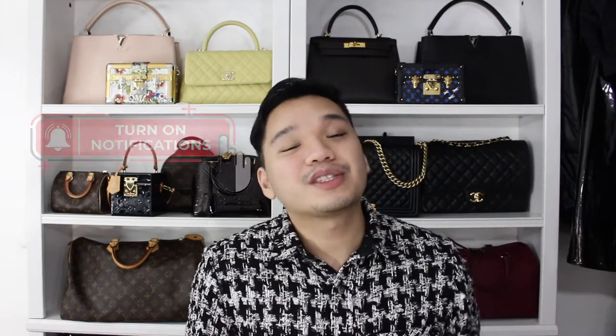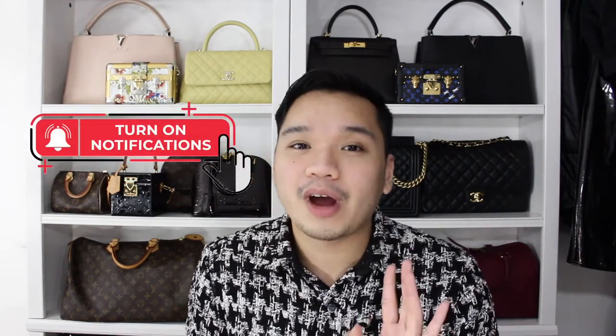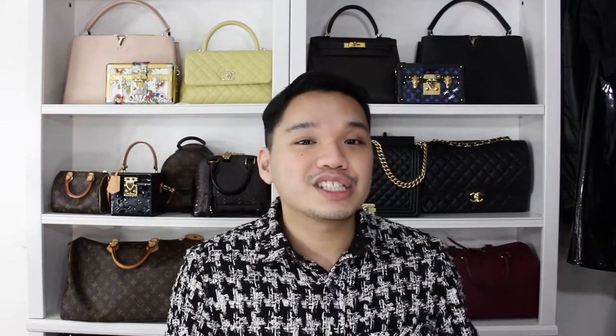If you're new to this channel, hi my name is Derek. I do all things luxury related here, so if you like that kind of stuff definitely subscribe and press the notification button to be notified whenever I post a video. Also press the like button because it definitely helps out the algorithm — they're all kind of close to each other so might as well click them all. Let's get right into it.